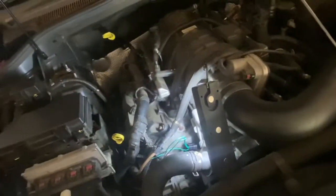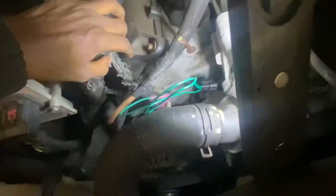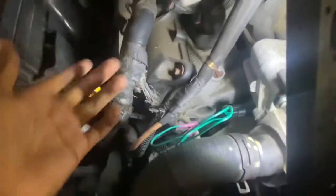Check the crankshaft position sensor as well, but most likely your wiring is the issue because the wiring is terrible. And you can see right here where it was hitting — surprisingly it didn't do too much damage to this wire, but I'm still going to rewire that just to be on the safe side.